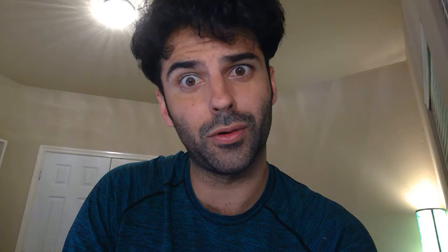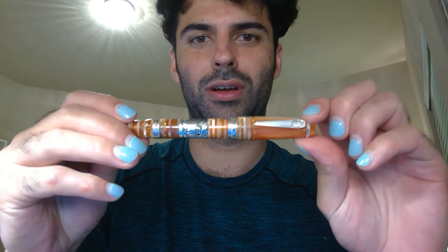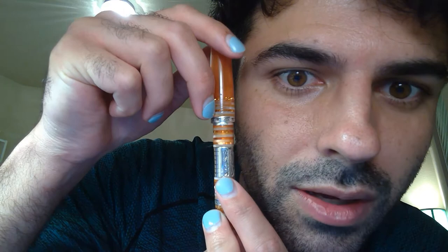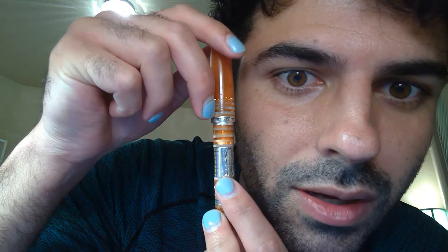The second pen I wanted to talk about is the Marlin Egesia, which I think is Italian for Egyptian. This pen is really beautiful. You have these layers of turned Italian resin that I think were glued together by hand. The middle portion has the sphinx on it in silver, and on the clip you have the pyramids, plus some little pyramid designs at the bottom of the cap.